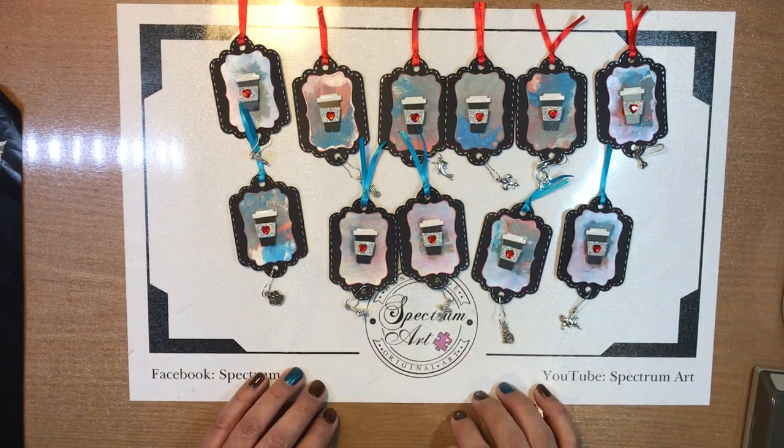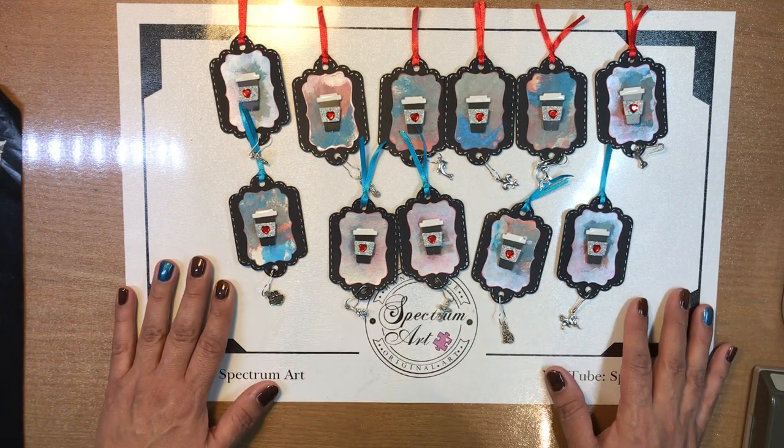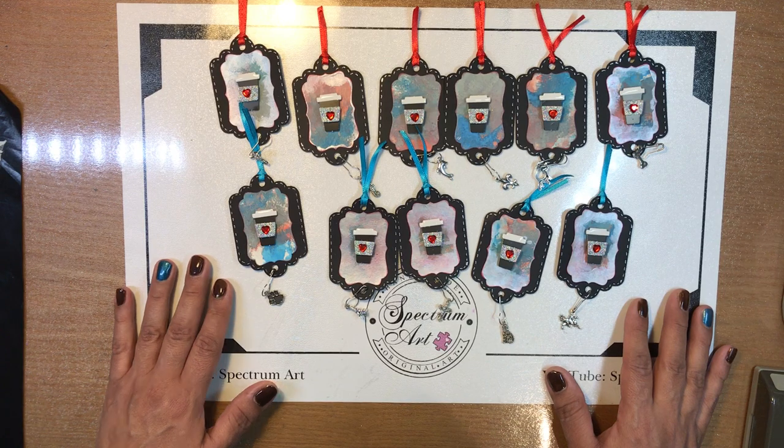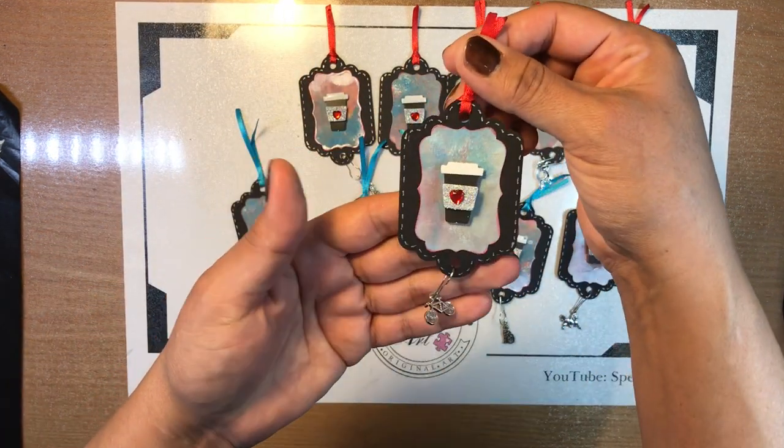Hello everyone, it's Maddie and Madison with Spectrum Art. Madison wanted to share with you these lovely embellishments that she has made — they are really, really cute. Let me do a close-up first and then we're going to explain what they are.